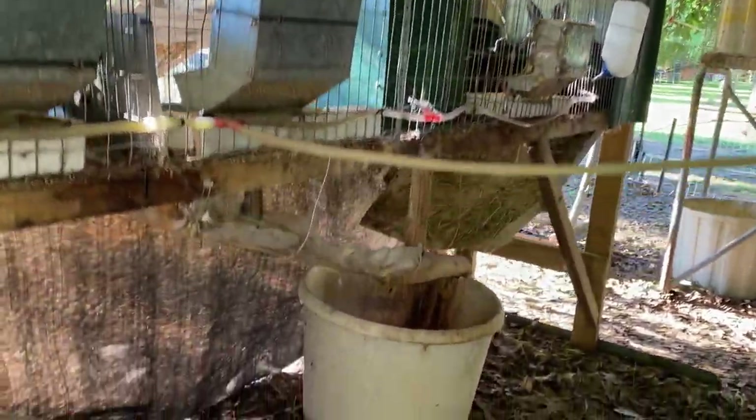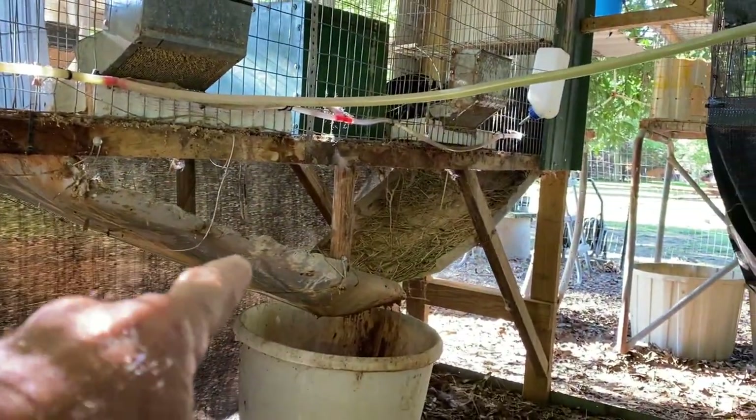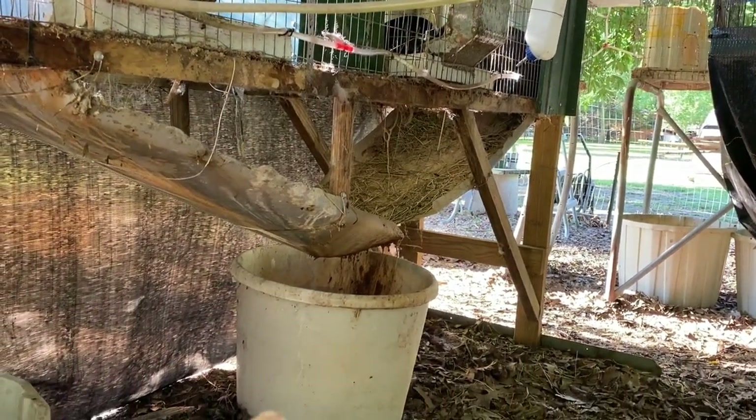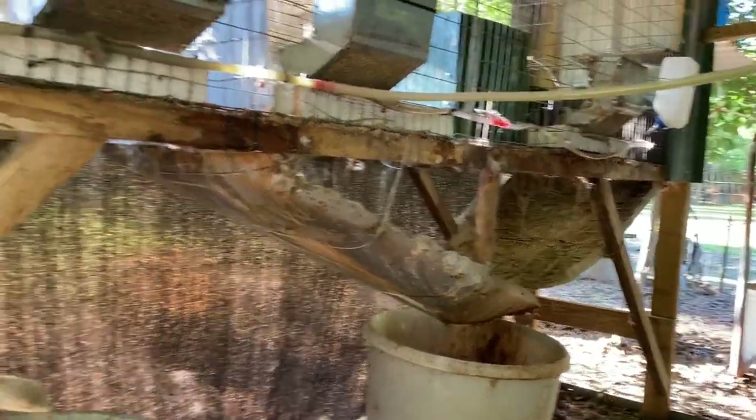As you can see on theirs, I got them set up with the chutes so when they poop, all of it goes into the tub — I don't have to never pick up no poop off this cage. And that works out real well.